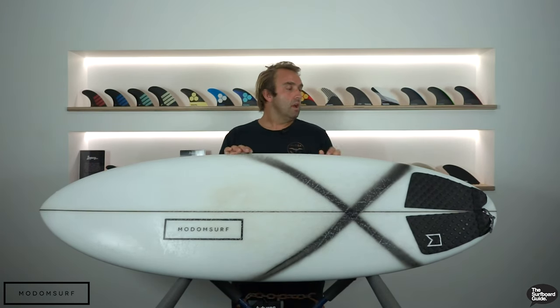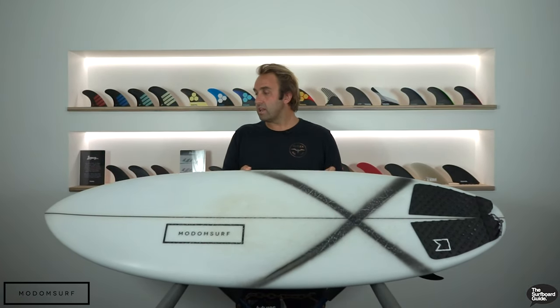People might be familiar with Modem — over the last decade or so they've been making some pretty cool traction, leashes, board bags and surf accessories. I think they brought out a softboard a year or two ago, and now they've come to market with a range of user-friendly performance surfboards.